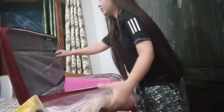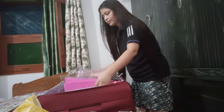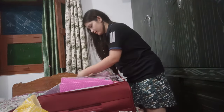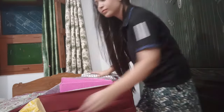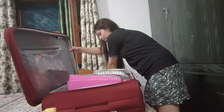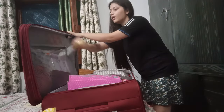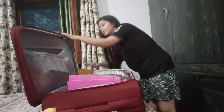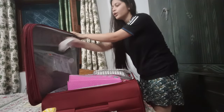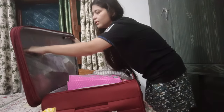I am going to wrap the dryer in a towel and pack it away securely.